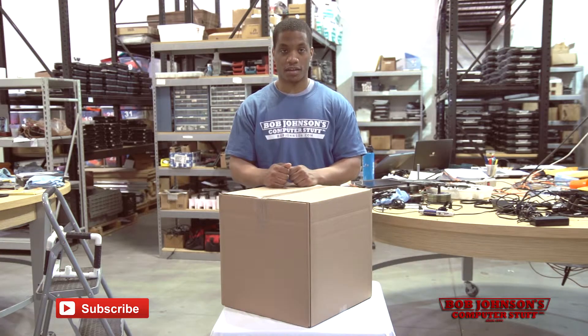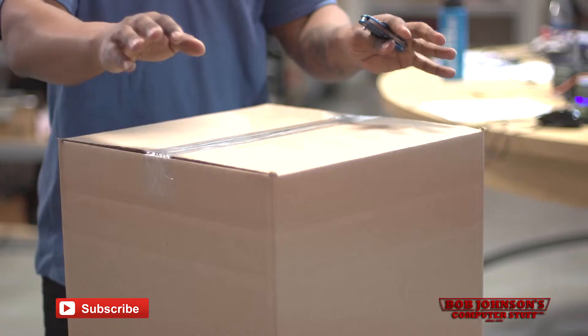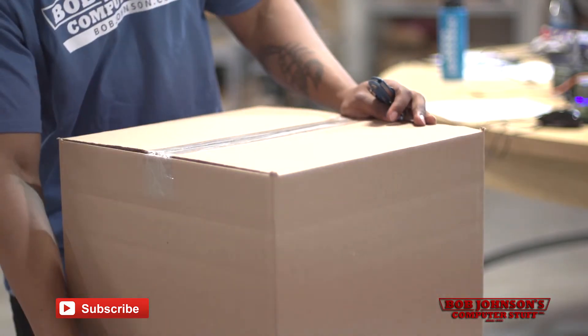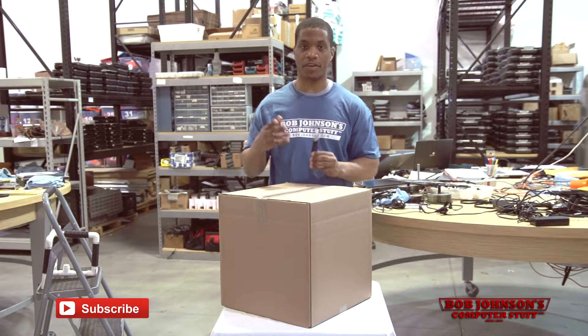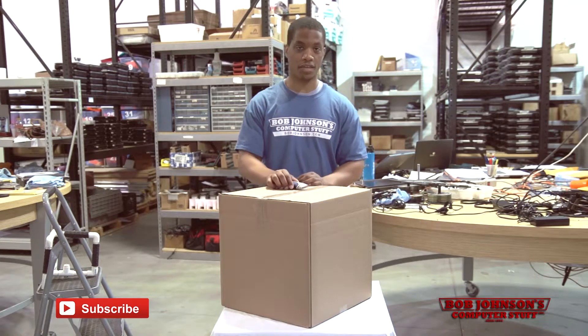The first step would be to open your box and remove the contents. Your box will be closed by two pieces of tape, one on the top and one on the bottom. I recommend only removing the tape from the top to avoid any accidents. I'm using a standard box cutter to open mine — I recommend you use any blade available to you, but always remember: safety first. Don't forget to always cut away from yourself.